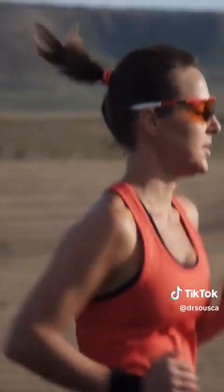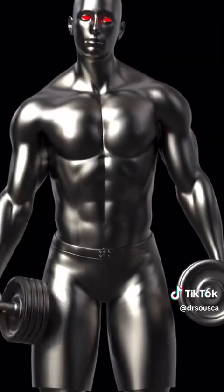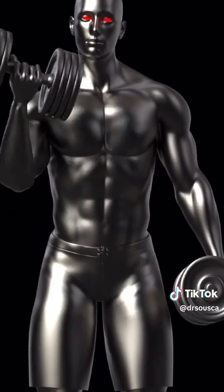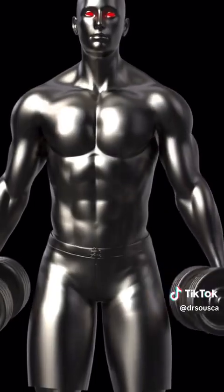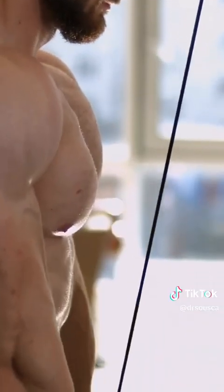Warning: Keep out of reach of children. Do not use if the safety seal is damaged or missing. Store in a cool, dry place away from direct light. The Food and Drug Administration has not evaluated these statements. This product is not intended to diagnose, treat, cure, or prevent any disease.